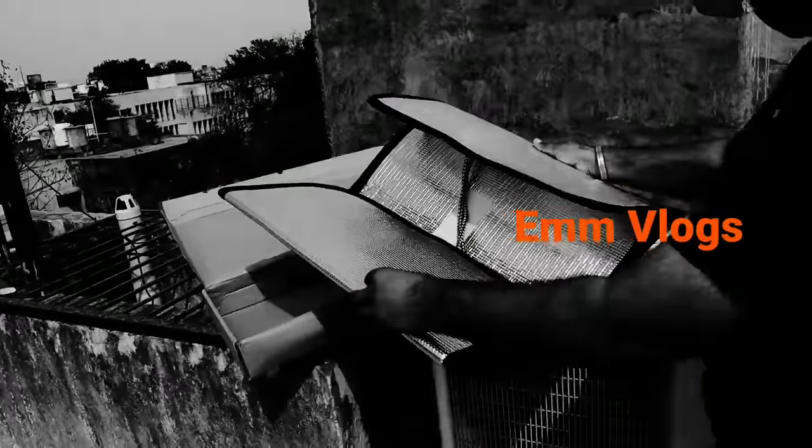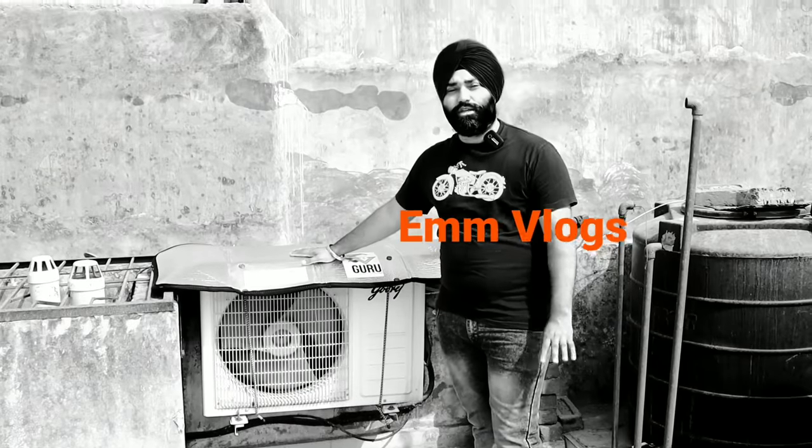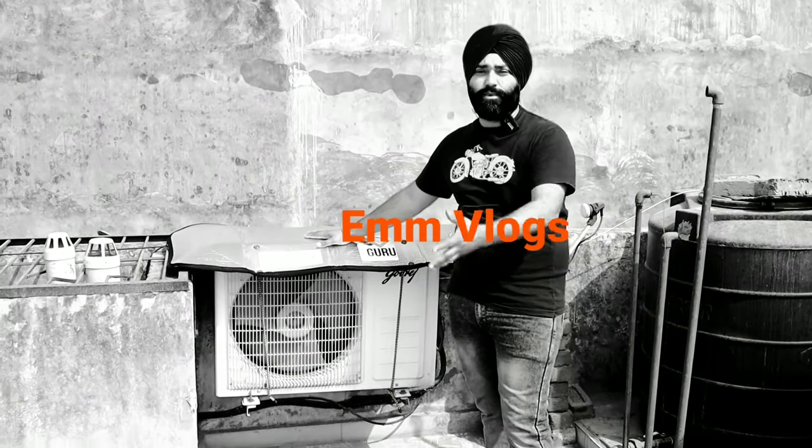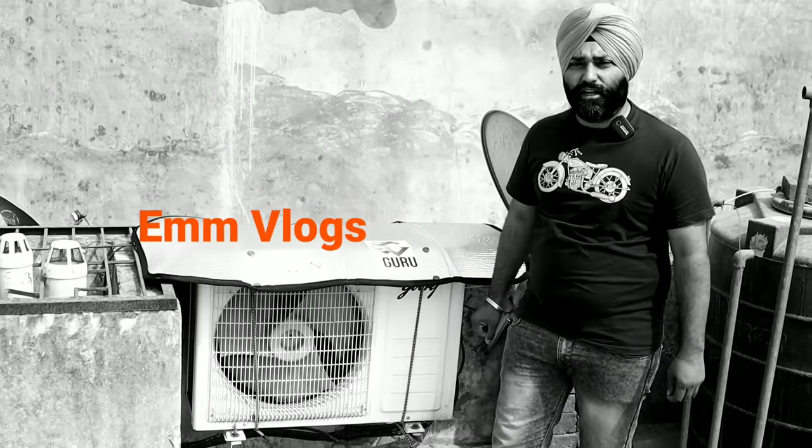I feel this is a premium quality product made in India. For those who are living in shifting or living in a rented shop, this product is very useful. Please share with your friends, because these things are made to share.